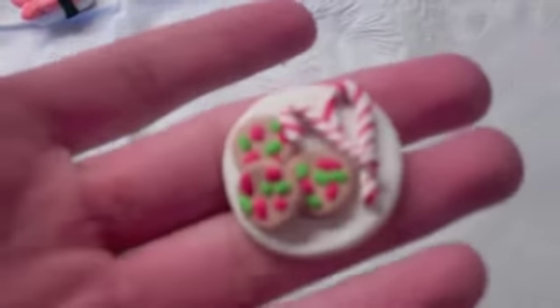Here's a little spoon that goes with it. My next one is Christmas-themed. It's a little glass of milk for Santa, and cookies and candy canes on a little plate. Then I have this gingerbread man.